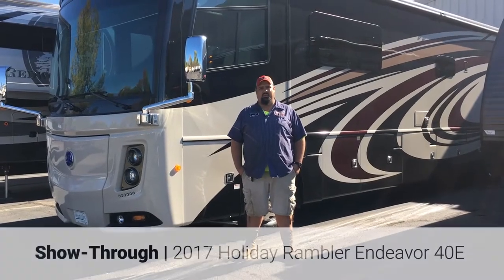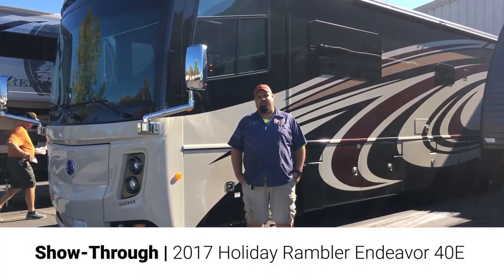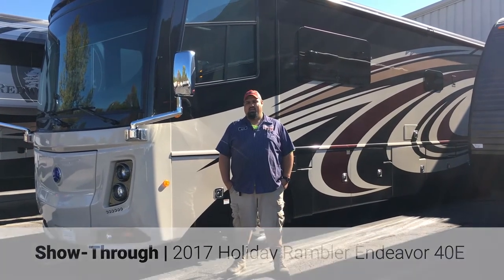Hi, my name is Ryan from V-Rinks RV. I'm here to show you your 2017 Endeavor.